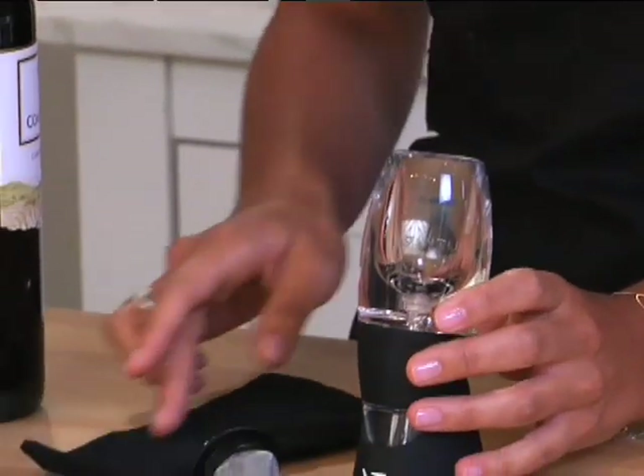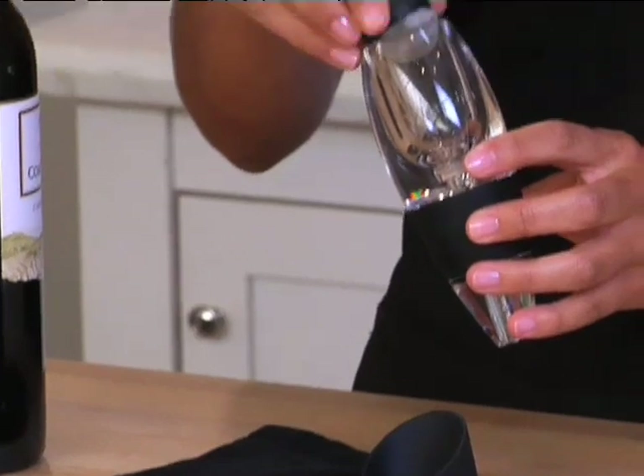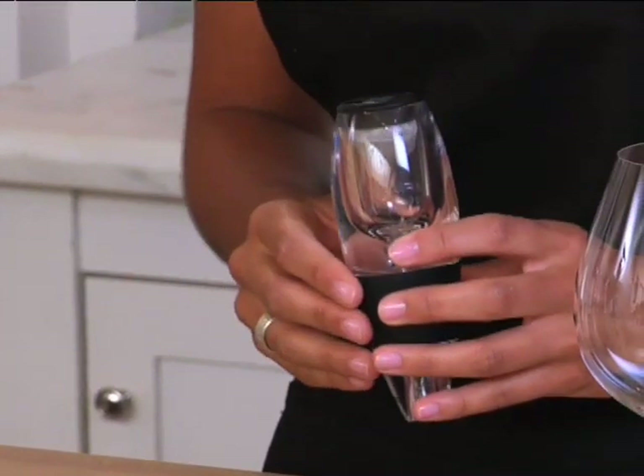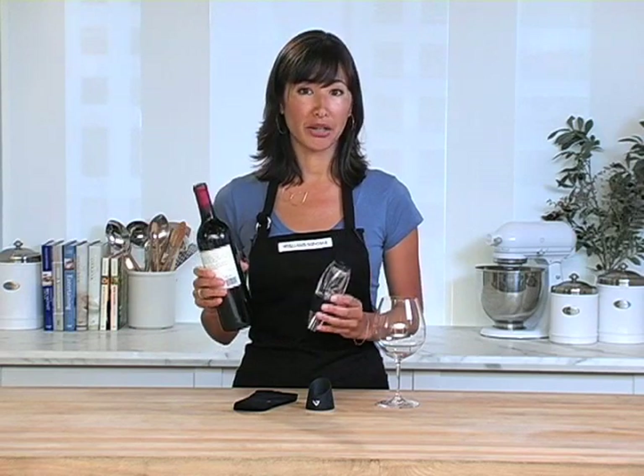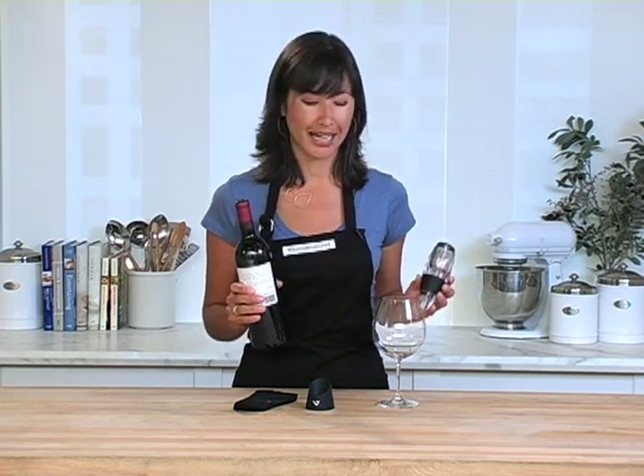The Venturi aerator comes with this handy carrying case, a drip stand, and this filter that catches any sediment or cork left in the bottle. The aerator is really handy whether you're pouring an entire bottle into a decanter or if you just want to enjoy a glass at a time.